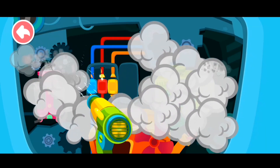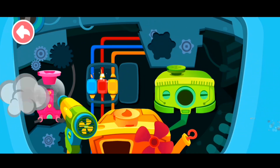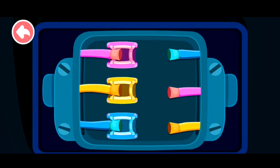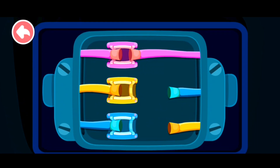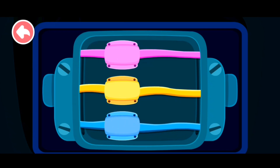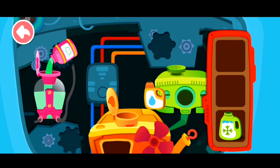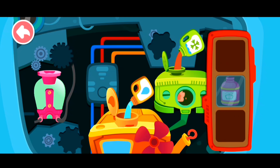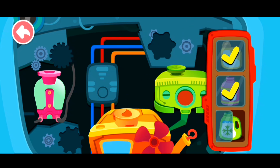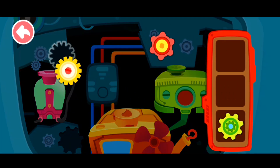Blow away the black smoke quickly. Connect the wire to corresponding positions. Pour liquid into the correct tank. Install the gear and the car can get started.